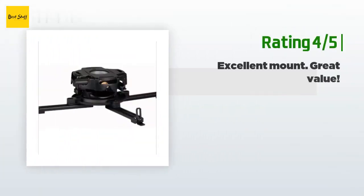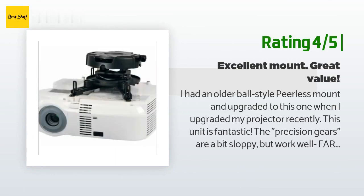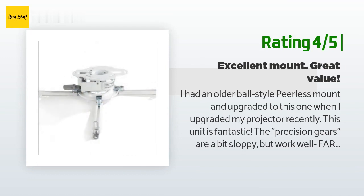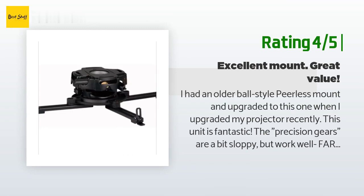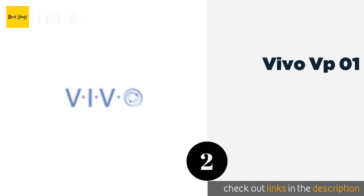The mount has the ability to adjust the roll and yaw, and it is very easy to attach the arms. Another happy customer said: I had an older ball-style Peerless mount and upgraded to this one when I upgraded my projector recently. This unit is fantastic. The precision gears are a bit sloppy but work well — far better than the ball mount ever did. I would have liked the teeth on the gears to be at least twice as fine; turning the adjustment knobs just a hair makes a larger than desired change, but after a little back and forth you eventually get the picture.